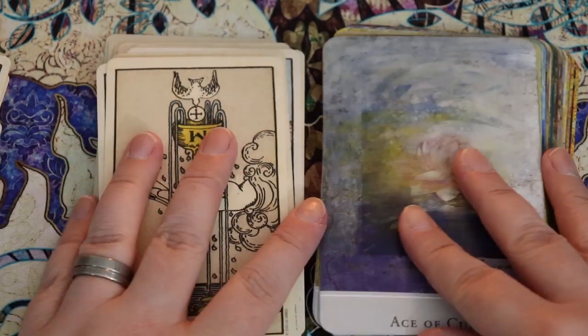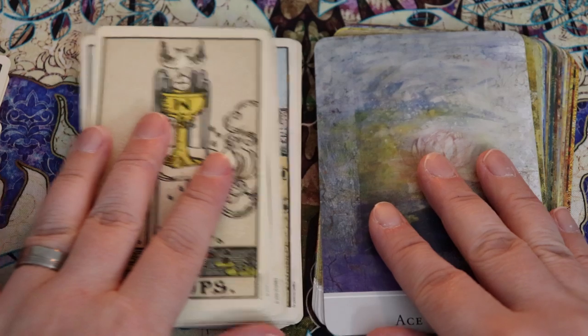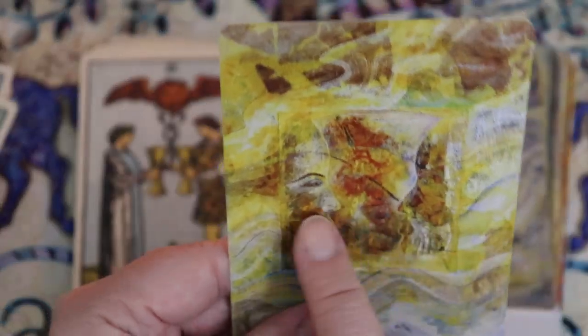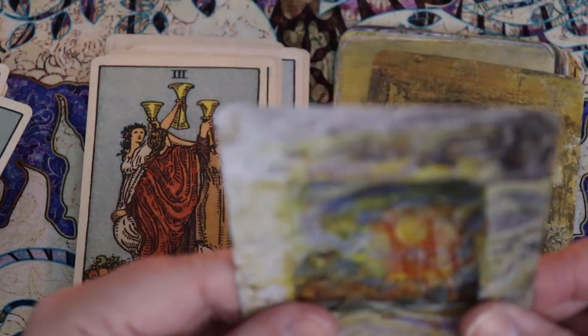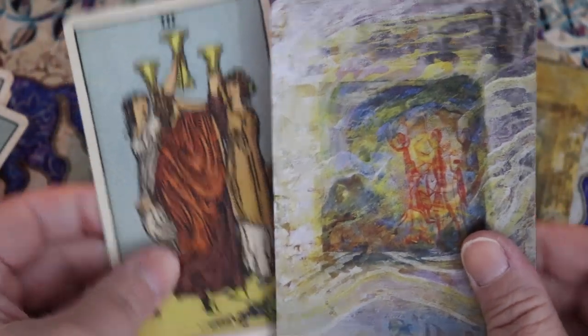Let's take a look at the Cups — my favorite suit. I see a lotus, which makes me happy. Lotuses and cup suits make me happy. The Two of Cups — we have two figures facing each other, so there's a connection here. Three of Cups — we definitely get these figures holding cups in the air, so you get that celebratory feeling.